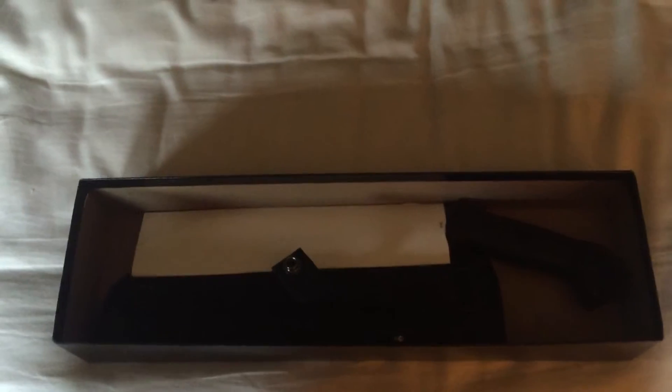I just got it today. I ordered it Monday. Let me turn on some light here. There we go, I guess that's kind of better.